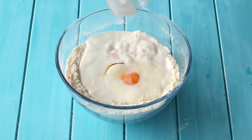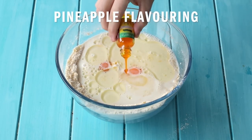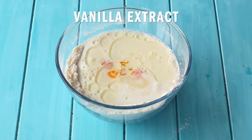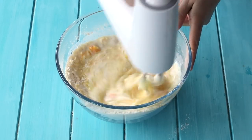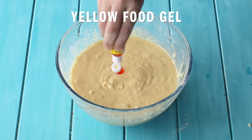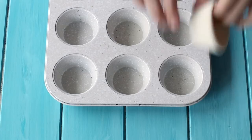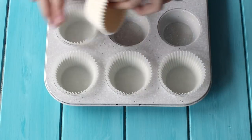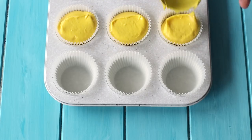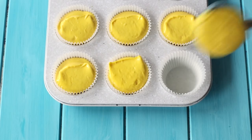Next we're gonna add our eggs, milk, oil, Greek yogurt, and some yellow food gel. It's also optional to add a little bit of pineapple flavoring if you want to make these extra pineapple-y. Mix until well combined, then scoop into a cupcake tin lined with white cupcake liners, filling them about three quarters of the way. Pop these into the oven at 140 degrees Celsius for about 40 to 50 minutes. Once they finish baking, let them cool down completely.